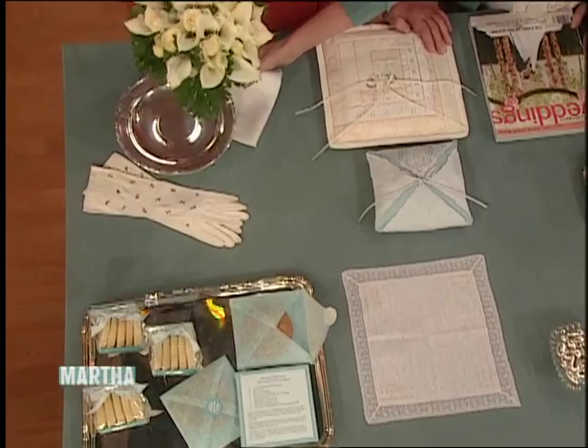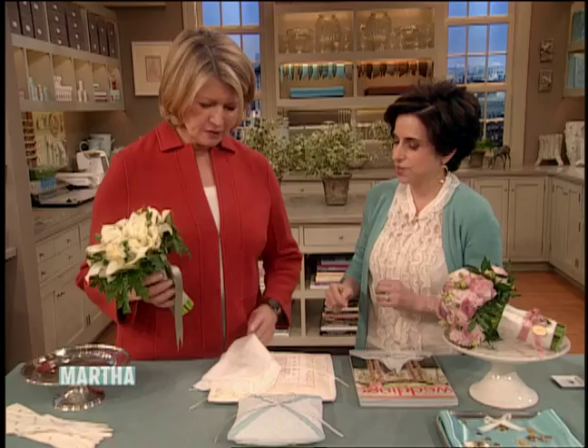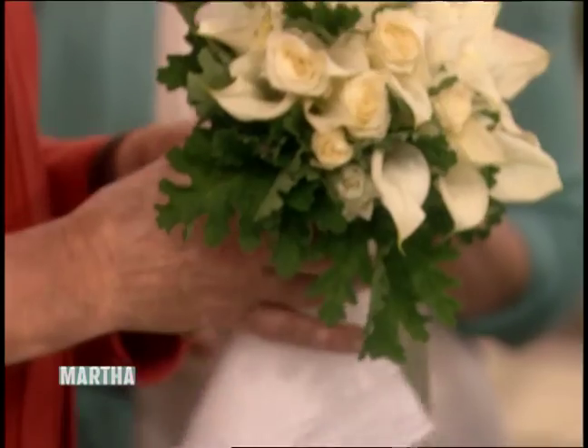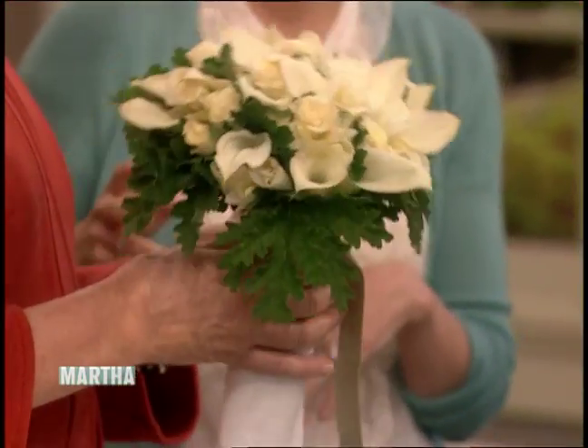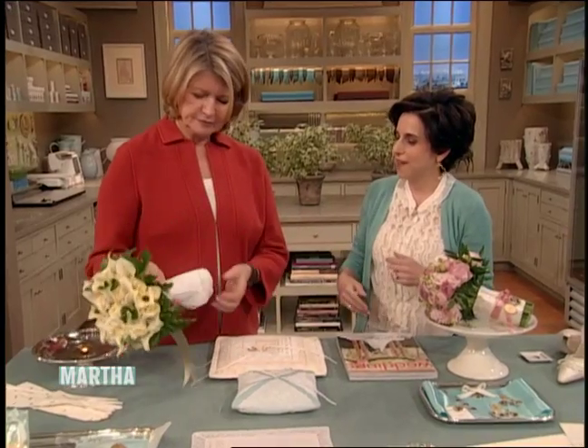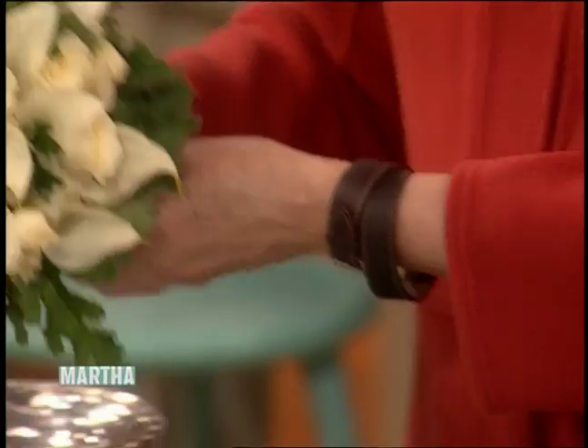Starting with your wedding bouquet, you could carry an old handkerchief around it. You could actually wrap it around or just carry it. So that would be something old. The nice thing about just carrying it is that afterwards when you put your bouquet down, you can always have it as you sob through the toasts — just don't get your mascara on it.